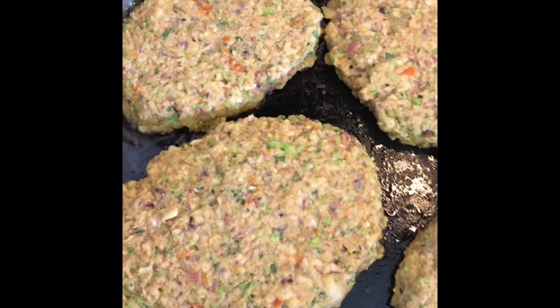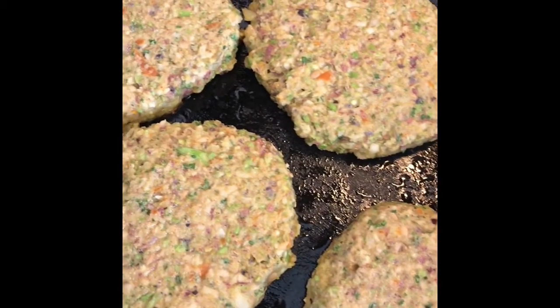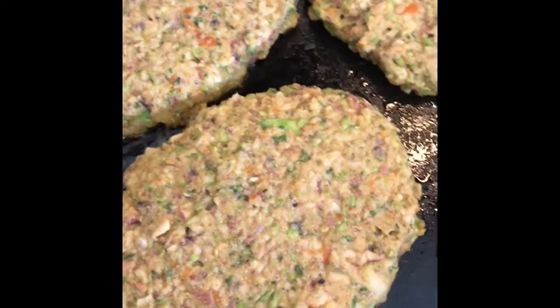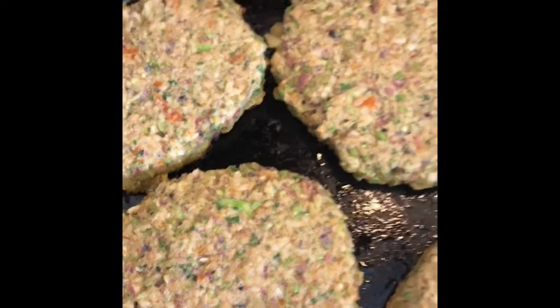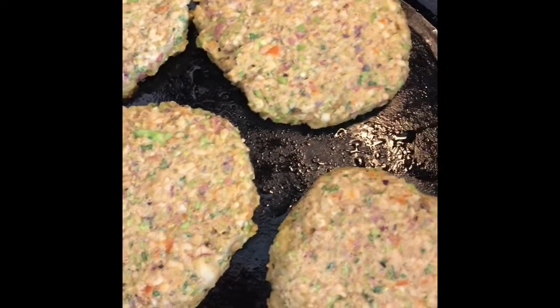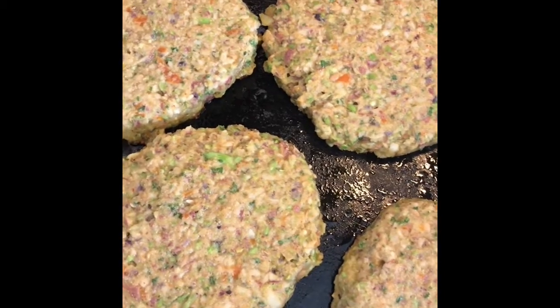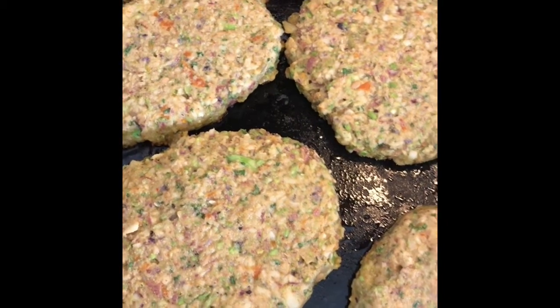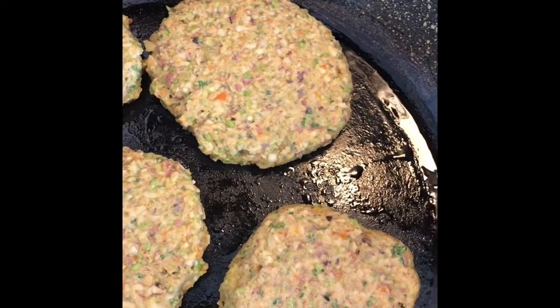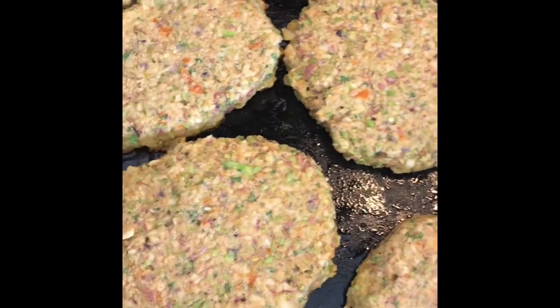I put in lots of spices. I'm really curious whether this creation is going to work because I didn't cook the potatoes first, so we'll see if they get done. Veggie burgers are a no-brainer — just make your patties, put them in the freezer, wrap them up, and cook them as you need them so you can make enough for the week.